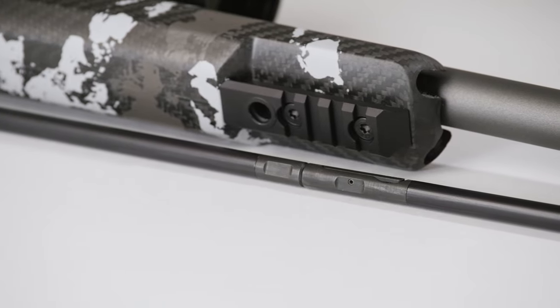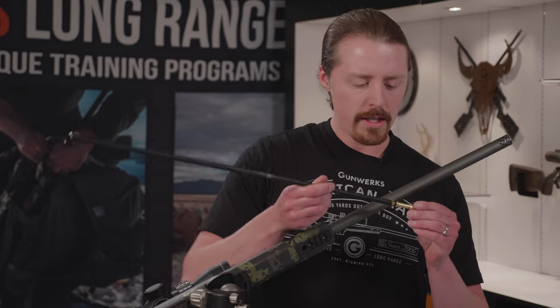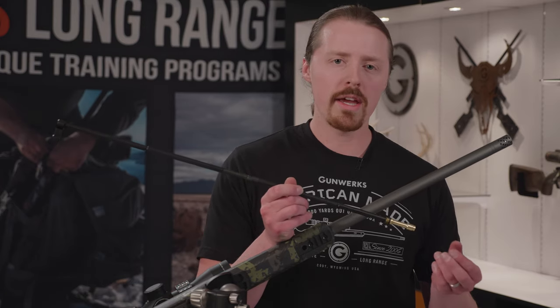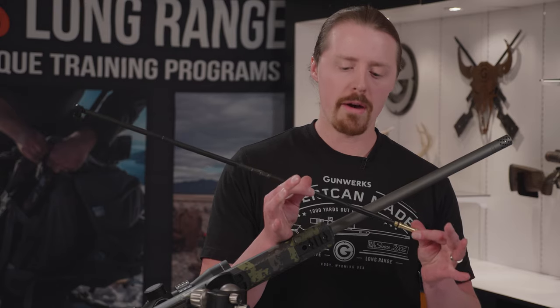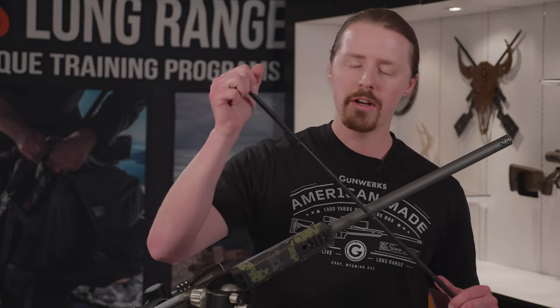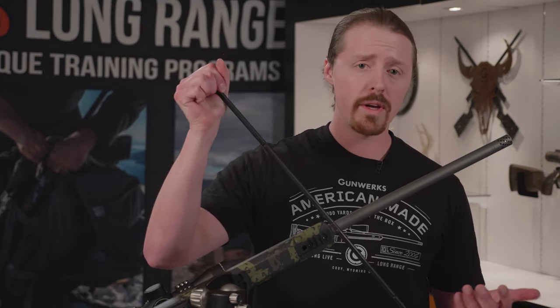This rod has a couple of neat features. It's a solid aluminum rod with a spin jag here at the end that will chase and follow that bullet as we're moving it down towards the powder charge. In order to seat it down there, we need leverage. This is an integrated handle that allows you to grab on and seat that bullet without having to have a starter or other accessories with you.